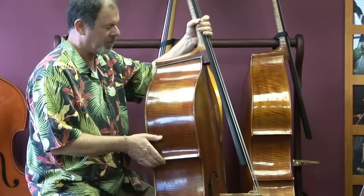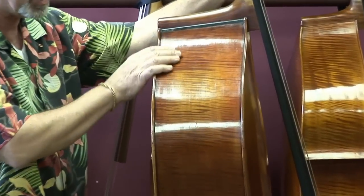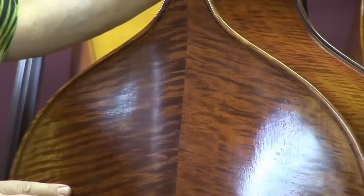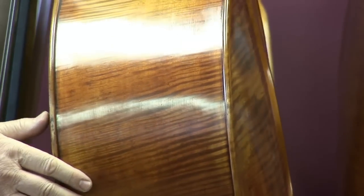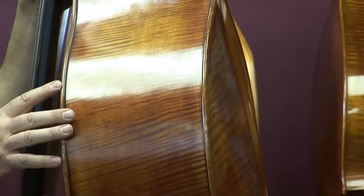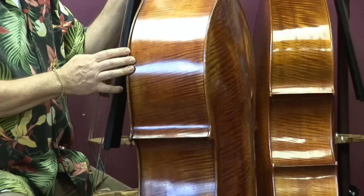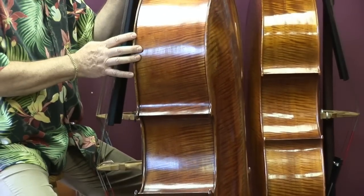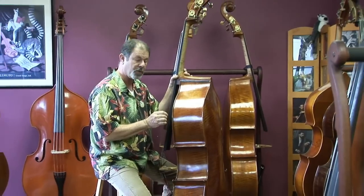Take a look at the body on this bass. Beautiful flames. The flamed maple on this thing is just out of this world. And the varnish on this bass is also out of this world. This is an Italian-style oil varnish that's done with some very tasteful, very beautiful antique work.